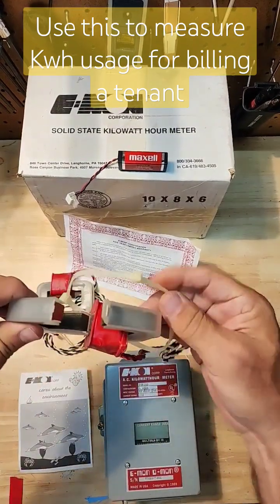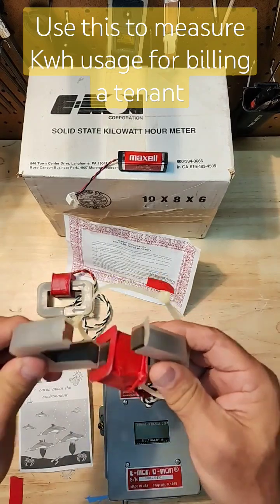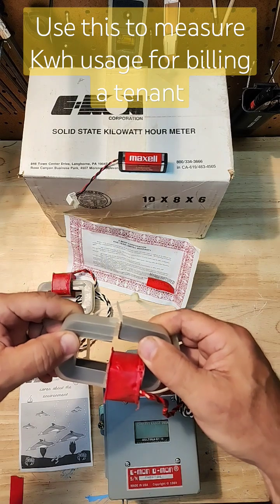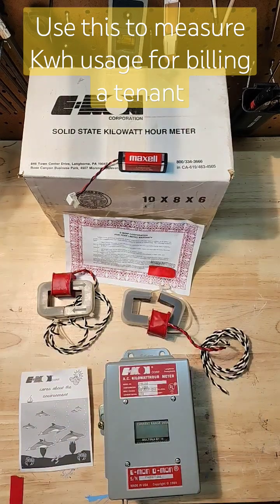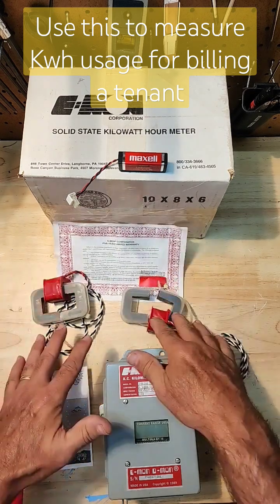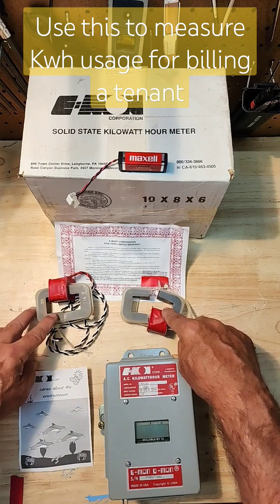This is a split core current transformer. This makes it easy for you to open it up and just place it around the wire you want to monitor. Now if your tenant has multiple power coming in from different panels, you could actually parallel up to three sets of these current transformers.